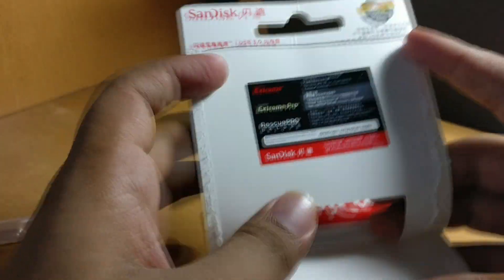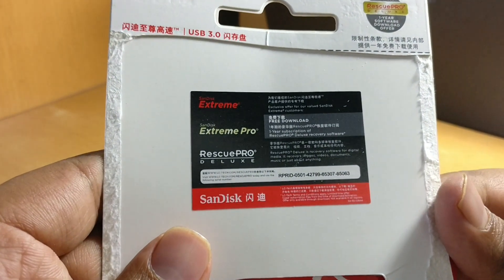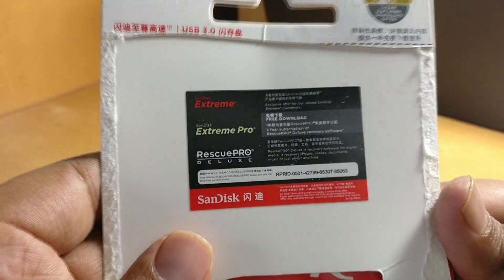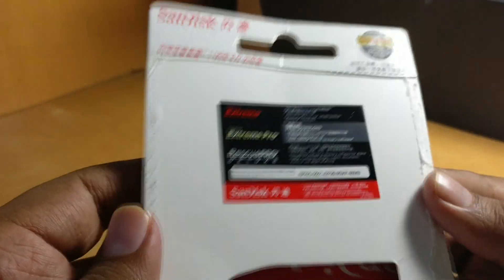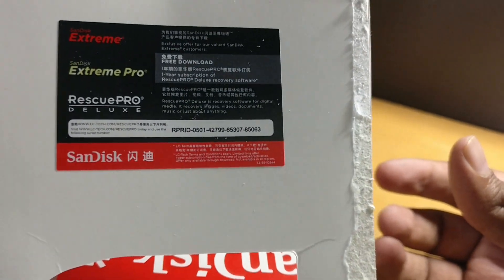Some details are given inside also, but same — it's in Chinese, so I can't read it. There is some product number and detail for registration.